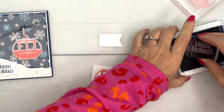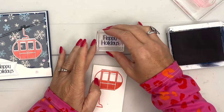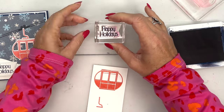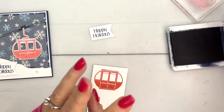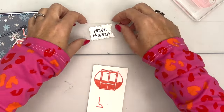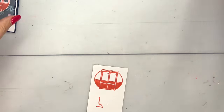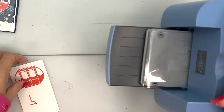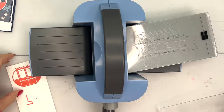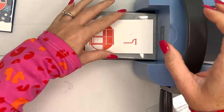I'm going to use Night of Navy to stamp 'Happy Holidays' on a Basic White stylish shape stitched banner — this is the third largest, or maybe the second smallest, whichever way you're looking. Then I'll bring over my mini cut and emboss machine and we're going to put these on here with the dies.